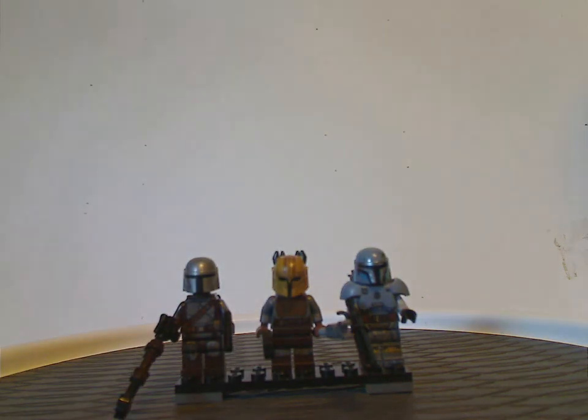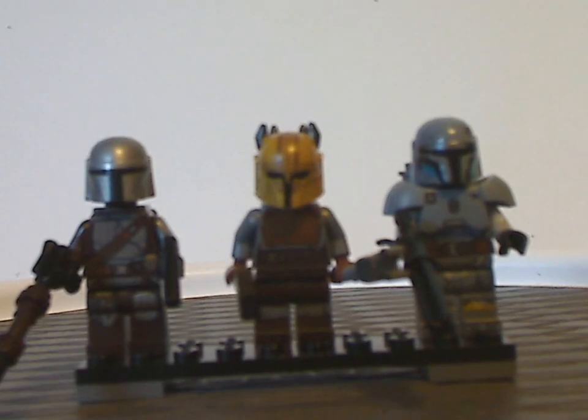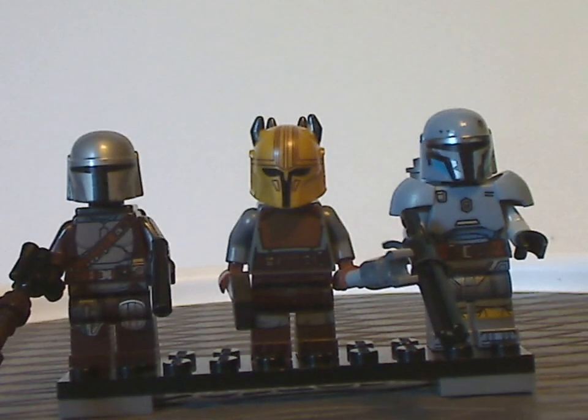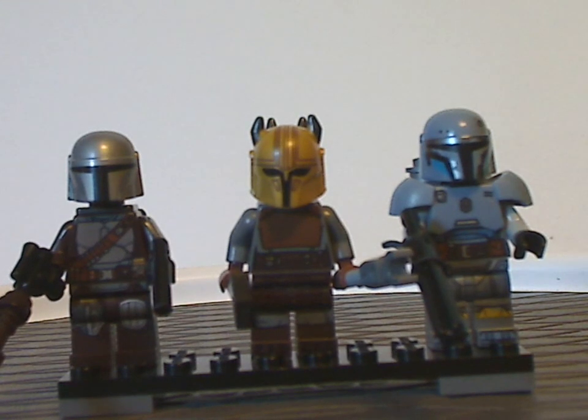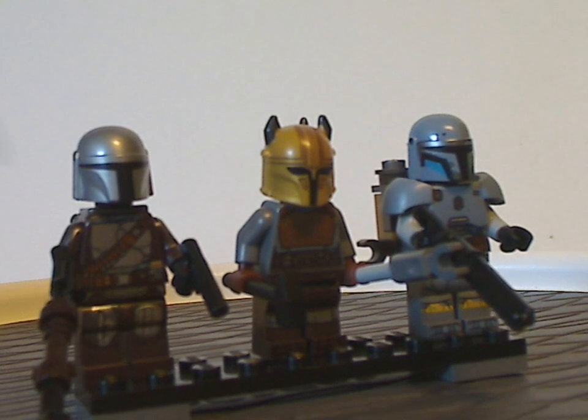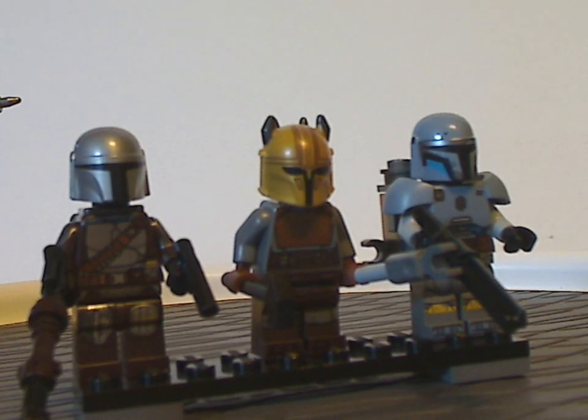Now on to the minifigs included with this set. We have the Mandalorian of course, and there's the Armorer — the Beskar armor version — starting to get a little repetitive at this point.